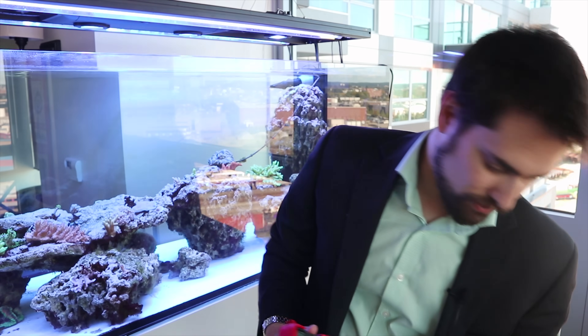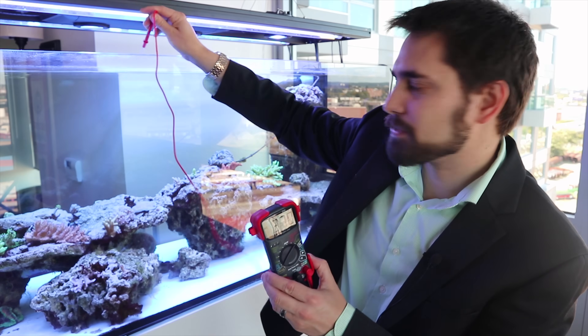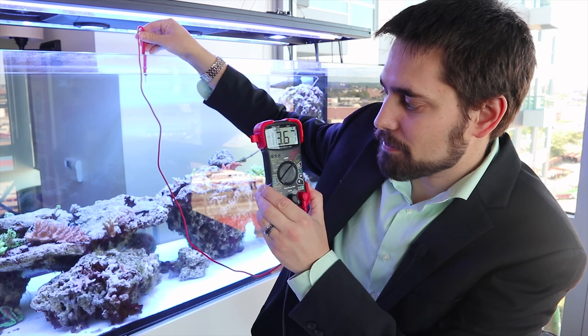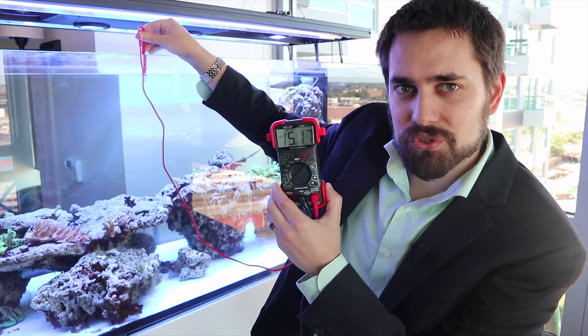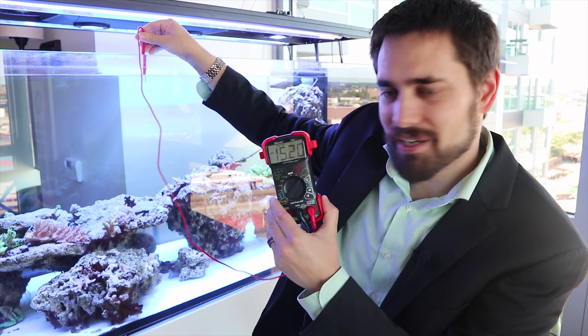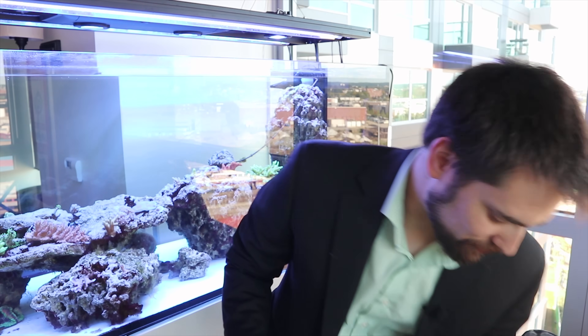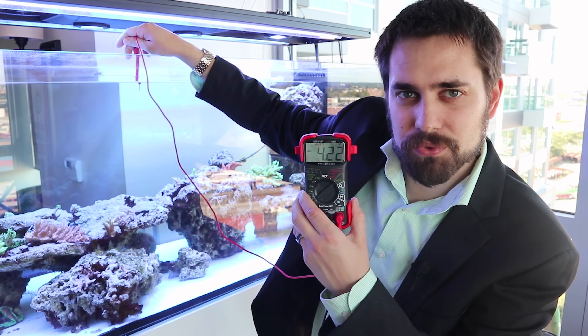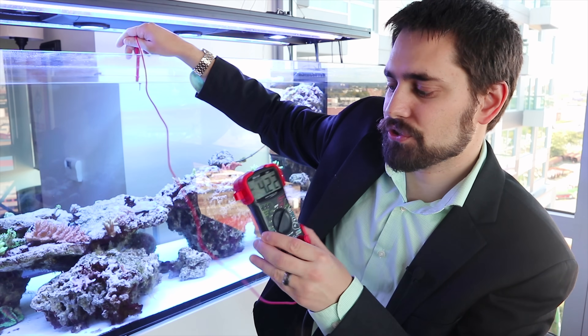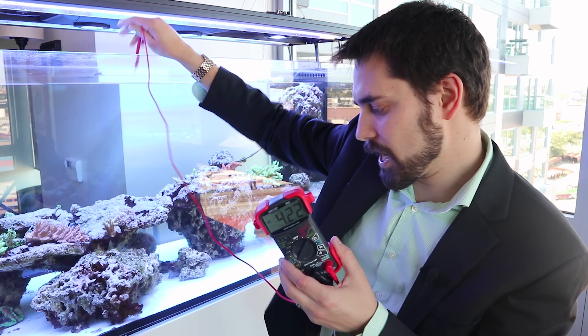Let's turn off the return pump — that's one of the biggest pumps in this tank. With the return pump off and the auto top-off also turned off, we're pulling about 4.22 volts. So the return pump is contributing a lot to the AC voltage.